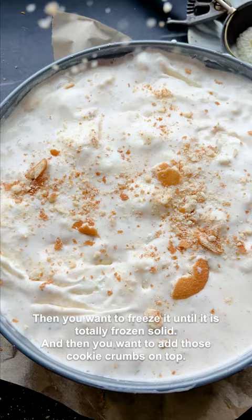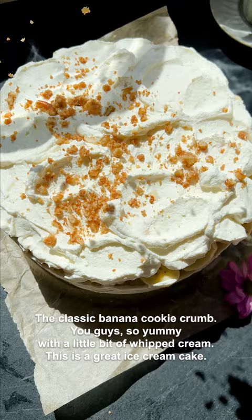Then you want to freeze it until it is totally frozen solid. Then you want to add those cookie crumbs on top — the classic banana cookie crumb — with a little bit of whipped cream. This is a great ice cream cake.